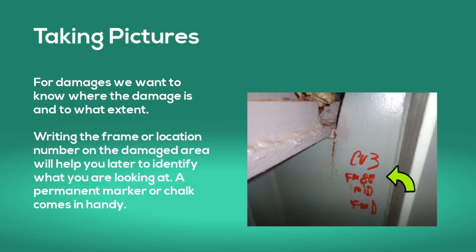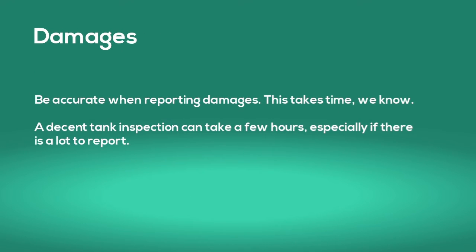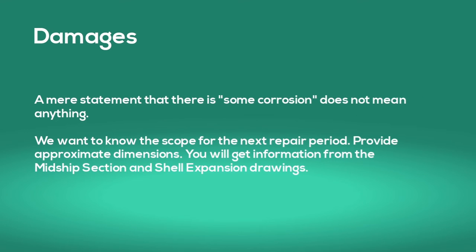A permanent marker or chalk comes in handy. Be as accurate as you can when reporting damages — this takes time. A decent tank inspection can take a few hours, especially if there's a lot to report. A mere statement that there is some corrosion in the tank does not mean anything. We want to know the scope for the next repair period. Provide approximate dimensions; you will get more information from the midship section and shell expansion drawing.